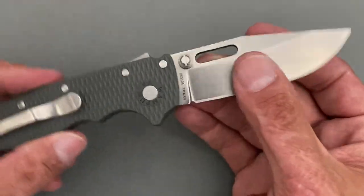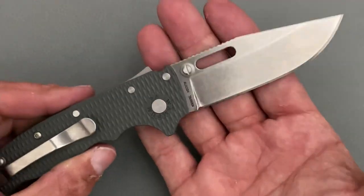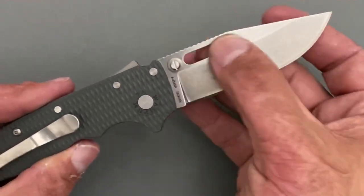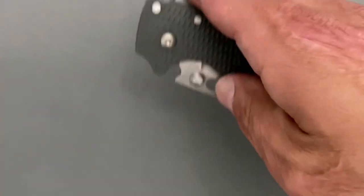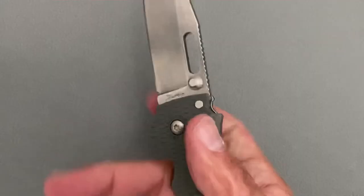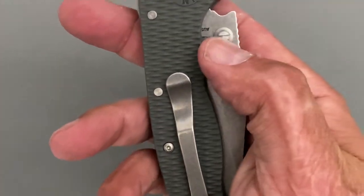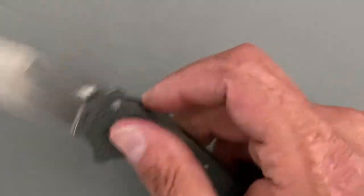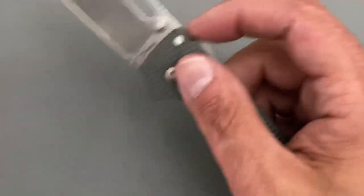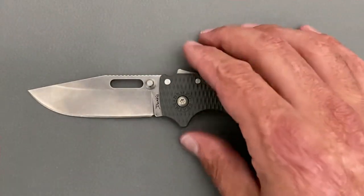You have two opening mechanisms on the blade: a blade hole that is not sharp at all — you can use it to slow-roll it or spidey-flick it. You also have dual removable thumb studs, nice and comfortable, and you can roll them out or spidey-flick with those as well.